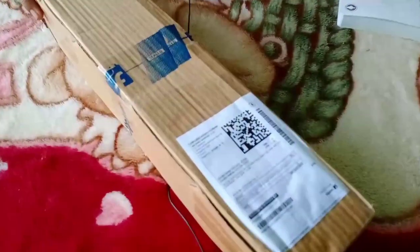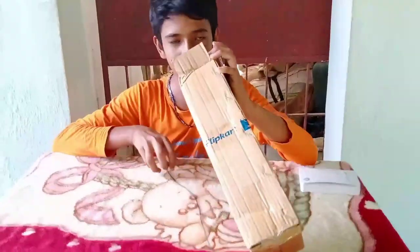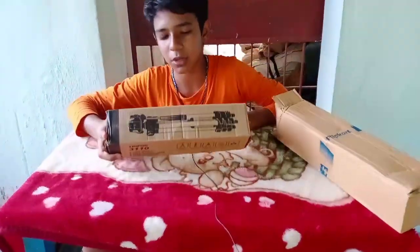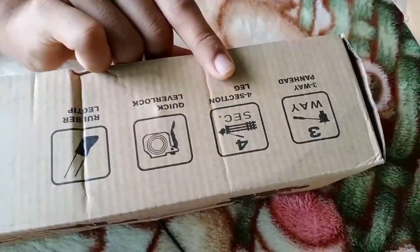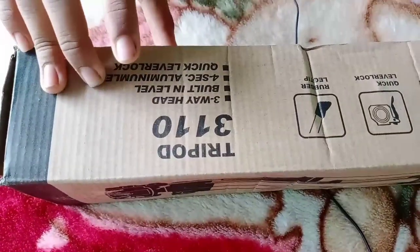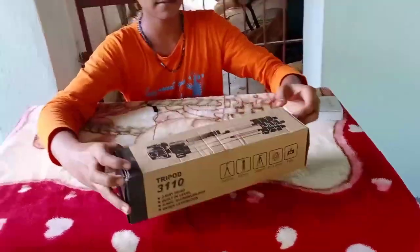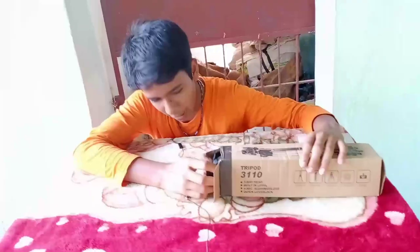I am going to open this box. Inside the box we have a tripod. The tripod has rubber leg tips, a quick-release lever lock, four-section legs, a 3-way pan head, and a bag.